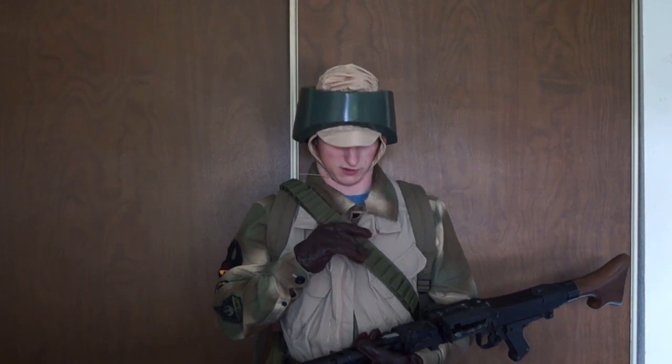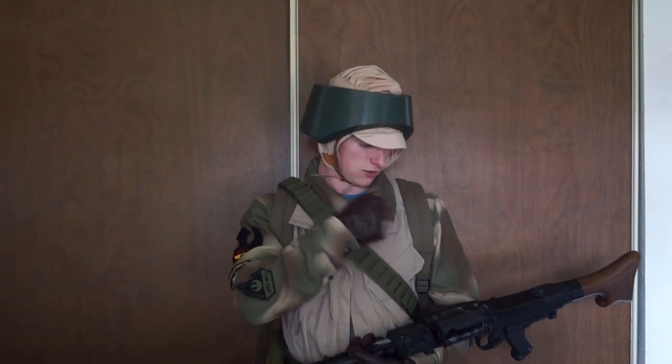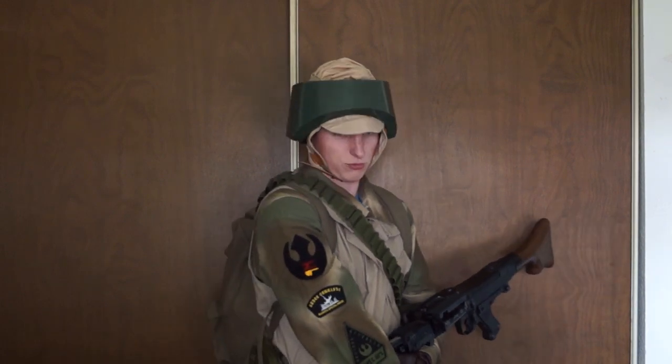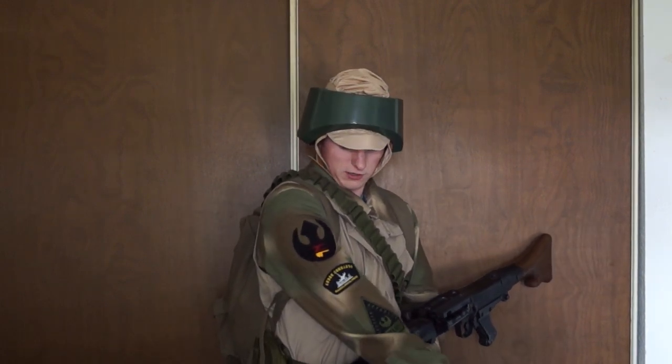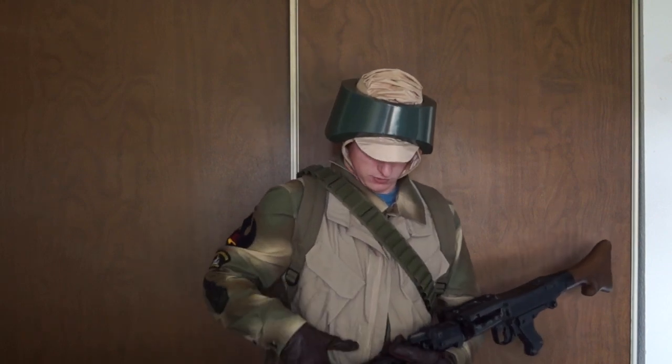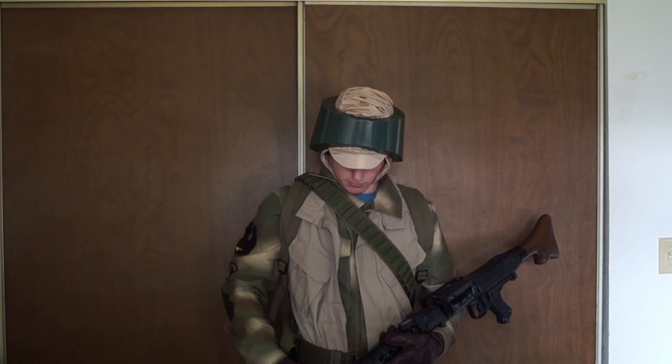I have an OD Green bandolier — just normal nylon, like a shotgun bandolier. I don't have any thermal detonators or anything on it yet. For my jacket, I have the licensed Rebel Trooper camouflage jacket, the Endor Commando jacket. It's got a few patches. I'm using a TruSpec tan ripstop vest — I didn't want to spend $120 on Etsy for one that looked more like the movie.